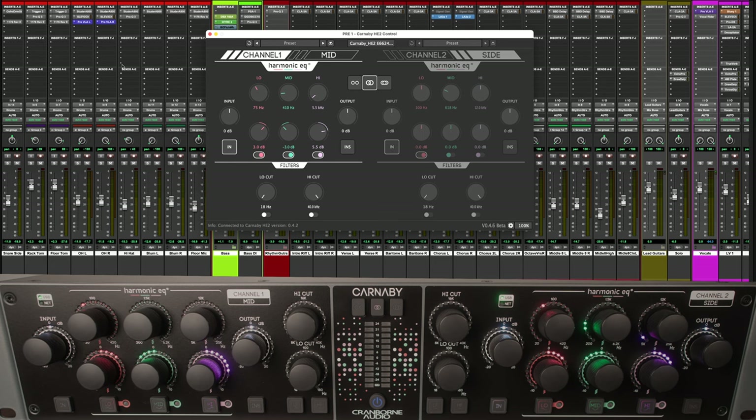That's the Carnaby HE2 from Cranbourne Audio. These are available now from MakeNoise Pro Audio — there's a link in the description to the Carnaby page on Sam's website, so if you want to pick one up for yourself, go over there and check them out. Maybe do a little bit of shopping for some other fancy gear while you're there. Anyway, thanks a lot for joining me, and until we meet again, take care.